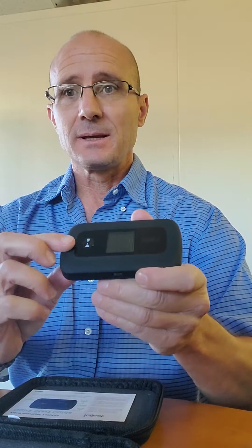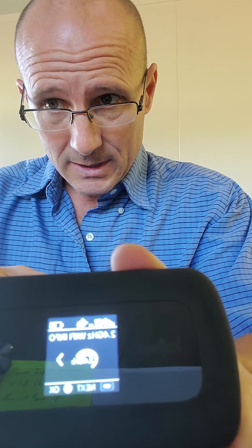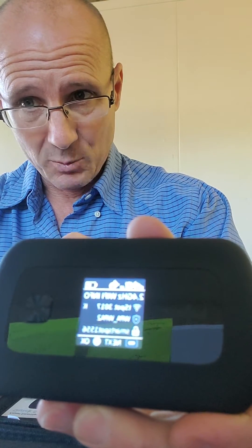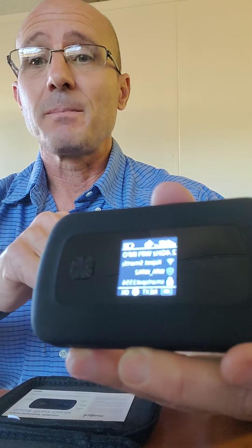In order to access your Kajeet Smart Spot Wi-Fi name and password, simply hold the power button that's in the front. What will come up is a welcome screen, then the home screen. You'll just push menu so that it comes up with what says 2.4 gigahertz Wi-Fi info. At that point, press the power button and it'll give you the name of the Wi-Fi network. On the bottom, it has your Wi-Fi password.